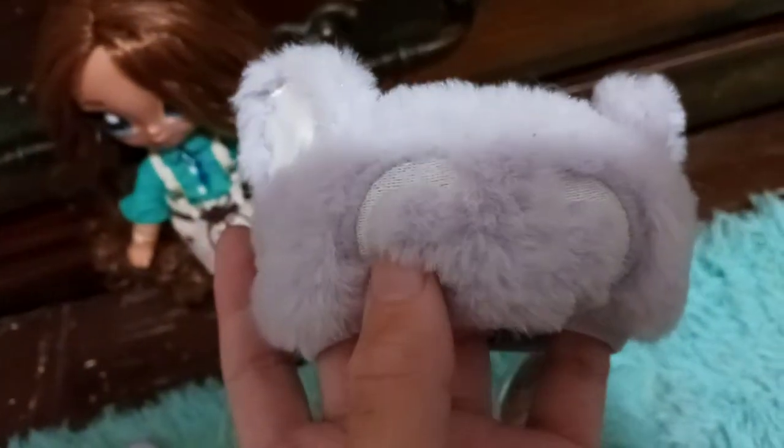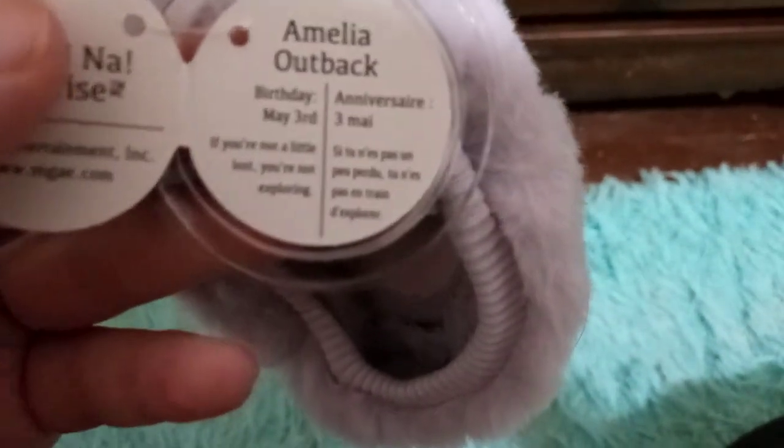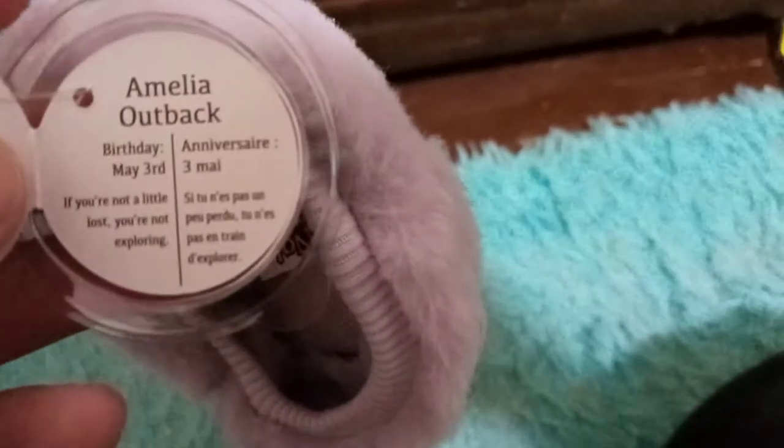Let me show you her hat. It's a little gray furry hat with white around the head to resemble the face of a koala, and it's got white lining in the ears, very similar to a koala. I forgot to open the tag for the hat — this is the second time I've done this. Okay, I got the tag open. It says her birthday is May 3rd, and it says 'If you're not a little lost, you're not exploring,' and the same thing in French, which I'm not going to try since I'm pretty sure I butchered it in Lila's review.